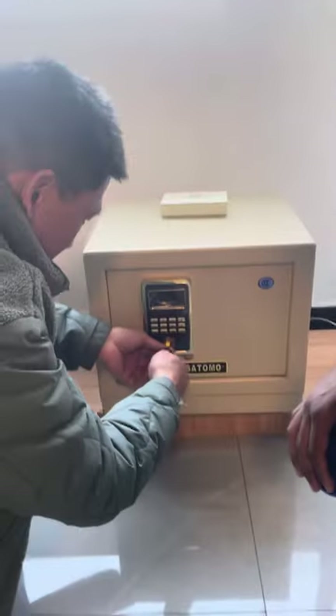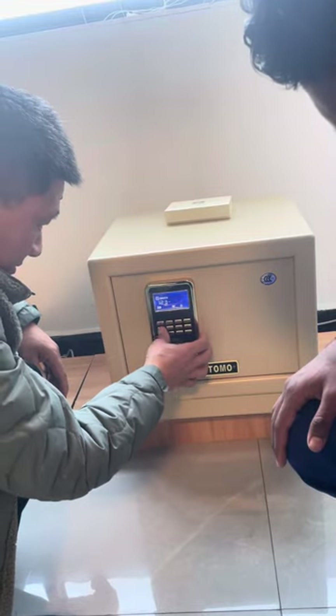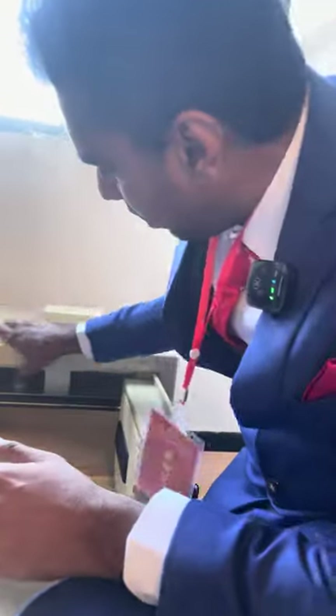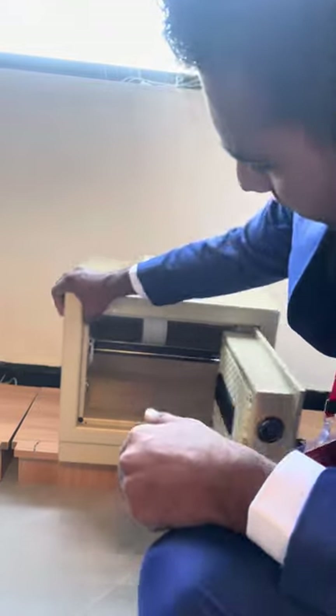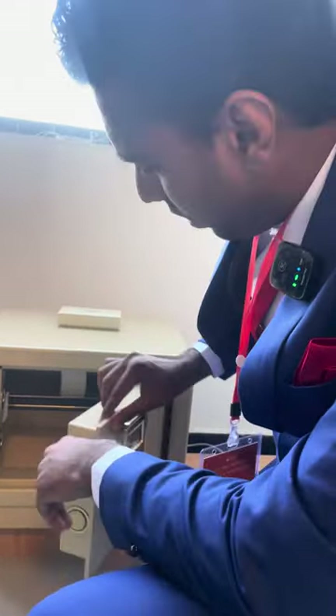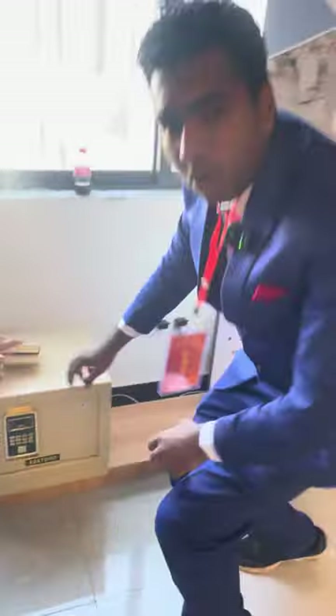We have a key here — with the key you have the number and it's open. This one is a smaller one, as you can see, but the quality is good. Same here — very heavy, thick, like this. The quality is very good.